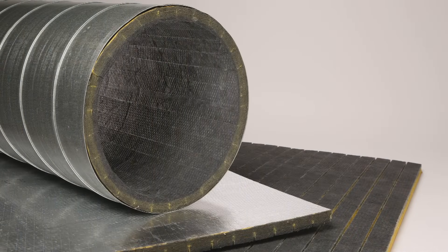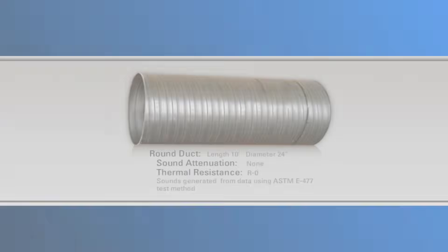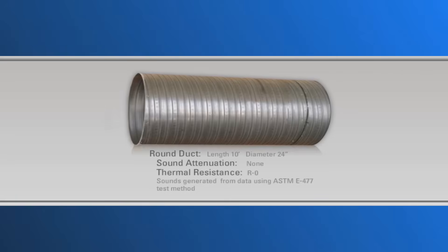Perhaps you're thinking: it's nice that Spiroacoustic Plus can be installed so simply and can save so much of the cost, but what about thermal and acoustical performance? Follow along in this short demonstration and we'll find out how Spiroacoustic Plus still has excellent thermal and acoustical performance, even with simple installation. Here's a 10-foot section of 24-inch diameter round duct. Let's assume that the duct is not lined — there is no insulation, so there is no sound attenuation, and of course there is essentially no thermal resistance, so the R value is zero.